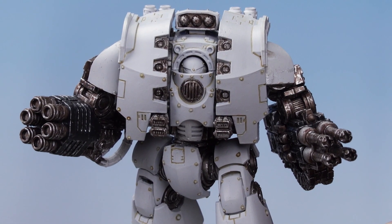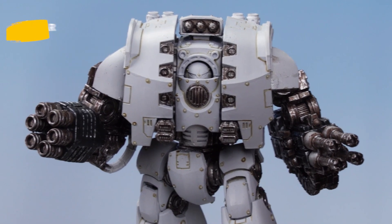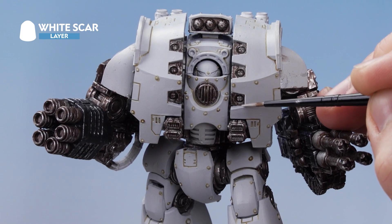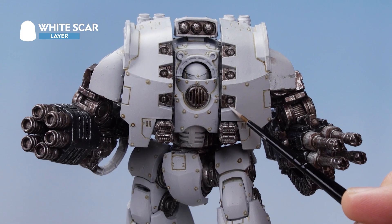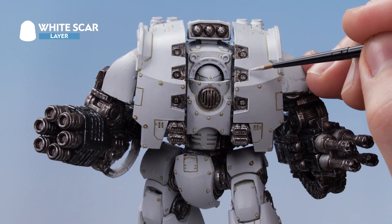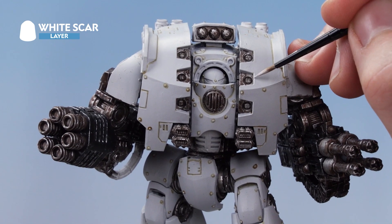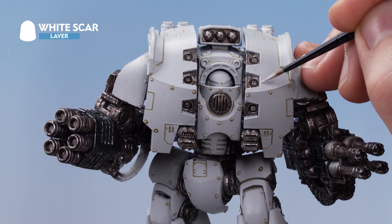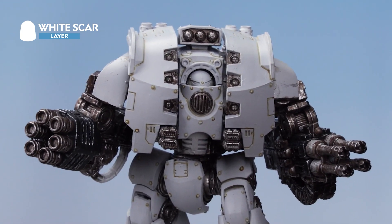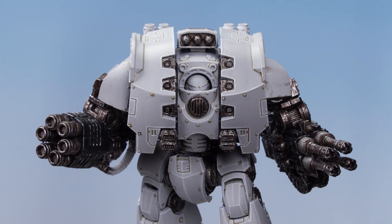With the Skeleton Horde applied into the recesses, you can see how the armor is starting to come together quite nicely. The next thing we need to do is use White Scar as an edge highlight, gliding the side of the brush over all the edges on the armor panel. Take your time, and if you make any mistakes you can tidy up with Corax White. However, you can also turn blotches into scratches and nicks — if you do a slightly thicker bit and blotch out, just drag your brush away from it and it looks like the armor has been hit by something.